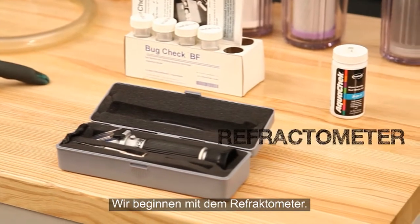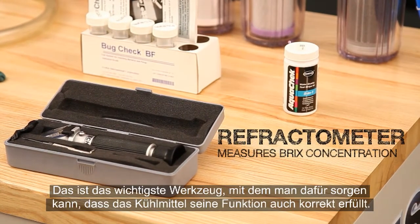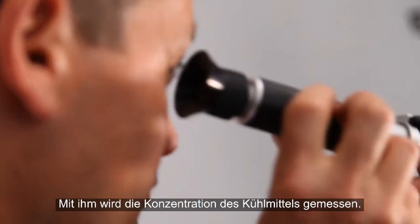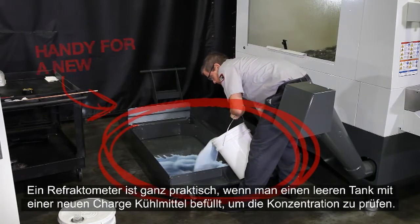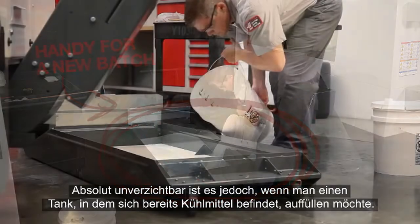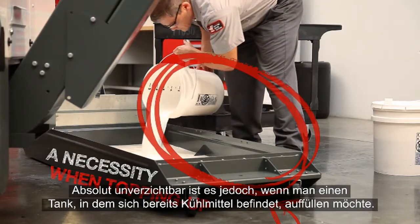We'll start off with the Refractometer. This is the most important tool you'll use for keeping your coolant working correctly. Its purpose is to measure the concentration of your coolant. They are handy when filling an empty tank with a new batch to verify the concentration. But a Refractometer is an absolute necessity when topping up a tank with coolant already in it.